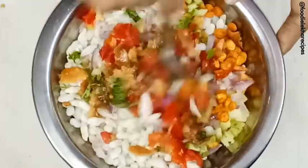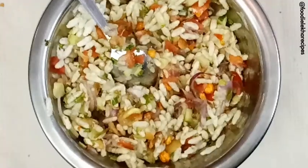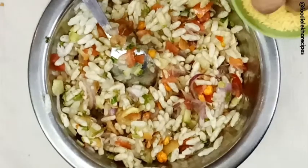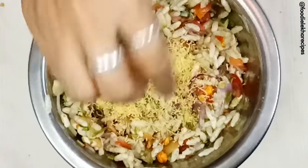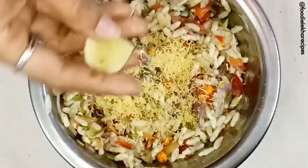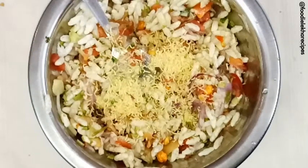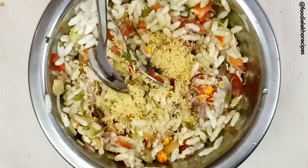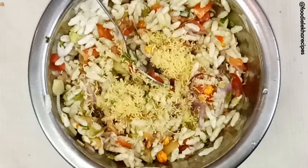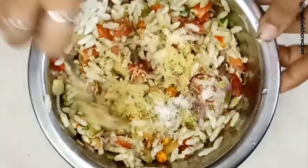We are now mixing it. We have mixed this well. Now we are adding sev — this is zero number sev, you get it in the market easily. Then we add lemon juice, some mustard oil, and salt as per taste. We give it a quick stir.